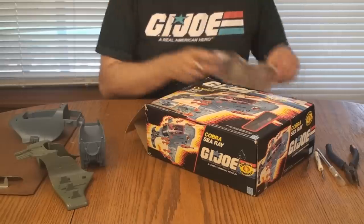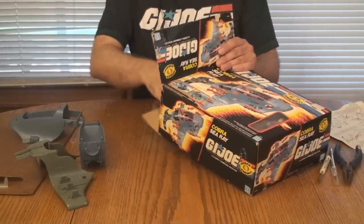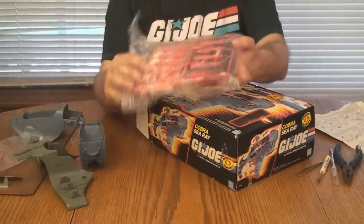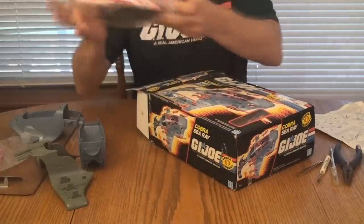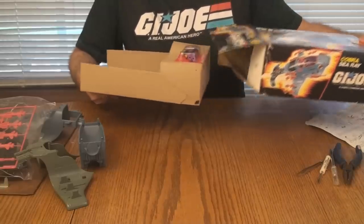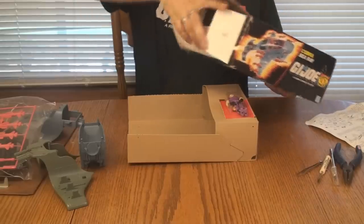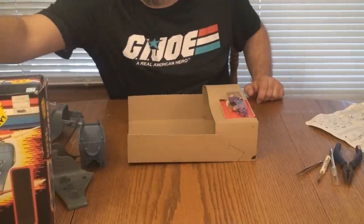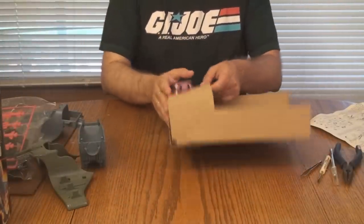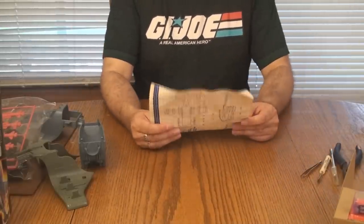We will need the instruction sheet, so let me go ahead and unfold that. There is the canopy sealed in the bag, and here are all the other parts — missiles and whatnot — and the sticker sheet, all still sealed. Now we've got to take the figure out, which is on a cardboard insert. So that is everything. I'm going to set the box aside so it doesn't get in our way.